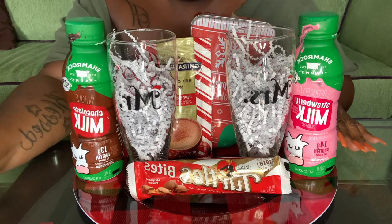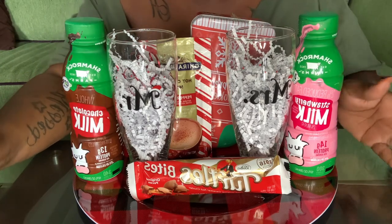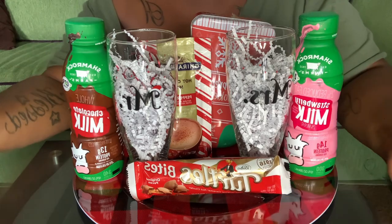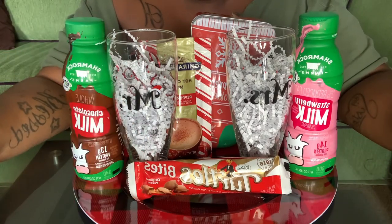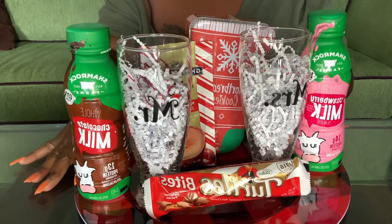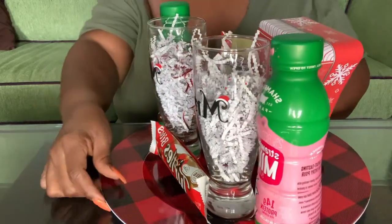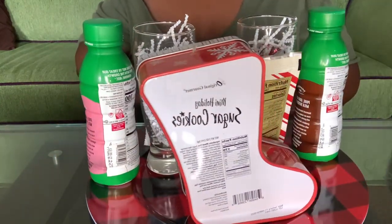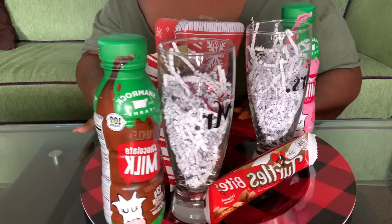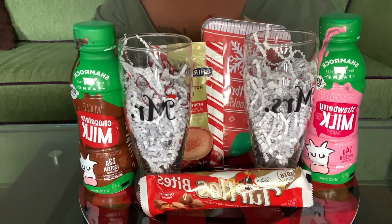If you're going to give it as a gift, you can use shred to fill in the gaps, but since I'm not doing a gift basket I'll skip that. So this is the Mr. and Mrs. Claus cookie tray — you can put this on your table on Christmas Eve to leave for Mr. and Mrs. Claus when they arrive. Alright guys, that's the end of this video. I hope you liked it — don't forget to like, comment, and subscribe, and I'll see you in the next video!